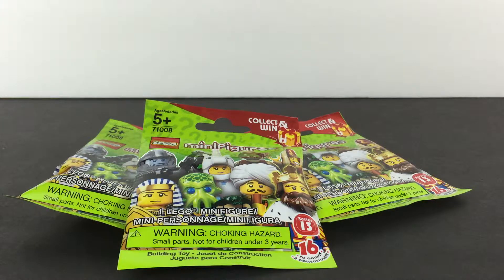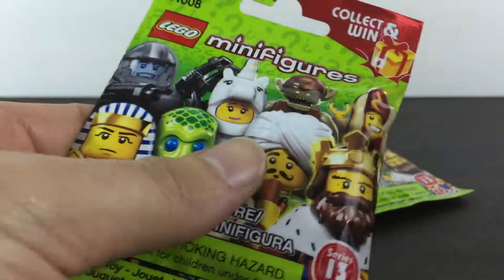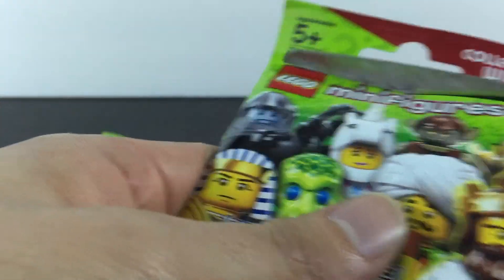Hey guys, welcome to another LEGO minifigure pack opening. This is part 3. If you haven't checked out the other videos, I'll put the links in the description. But let's get to the fun part — package number one. Let's see what we're gonna find today. I hope it's not a double.